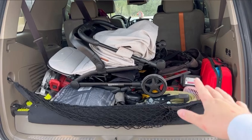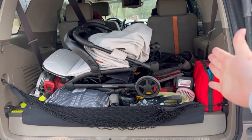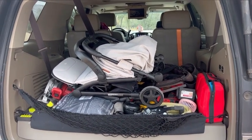I want to show it to you in my car — please excuse the mess, we're building, it's a mess — but it fits in my Tahoe even with the third row up.